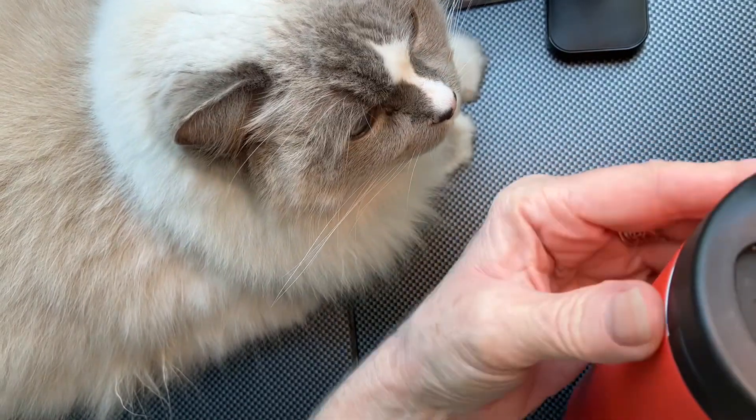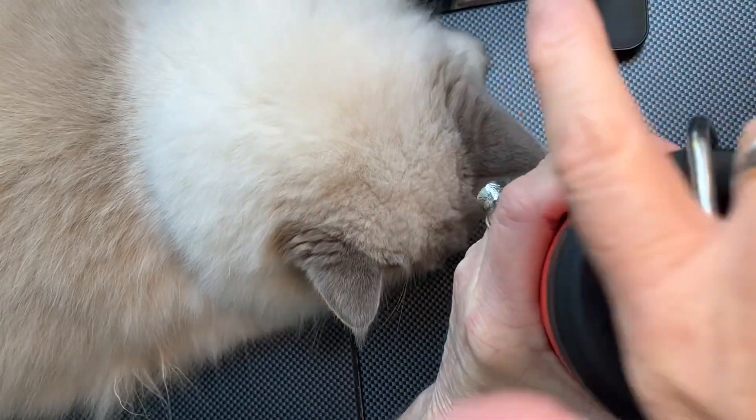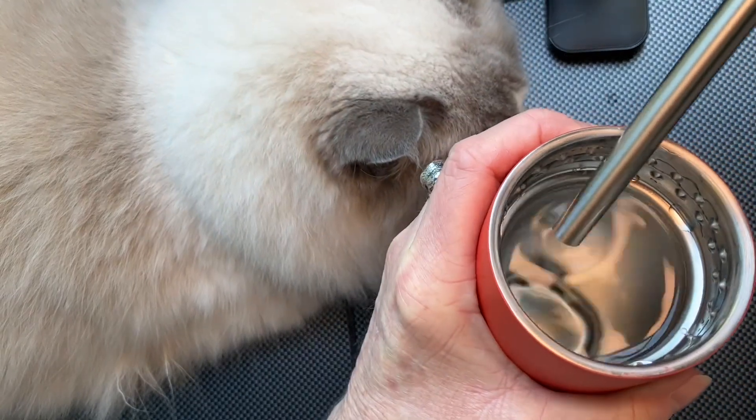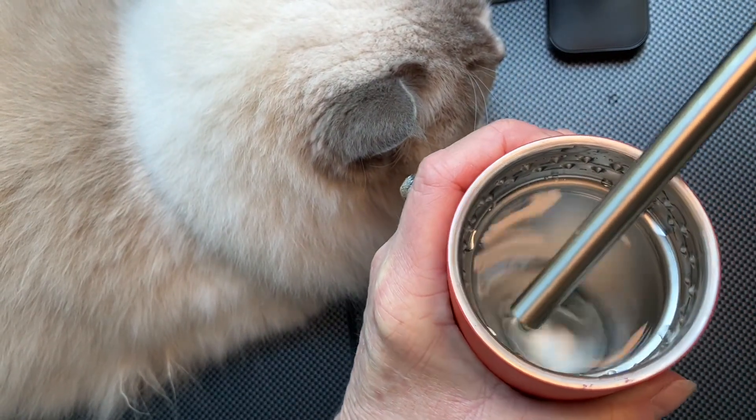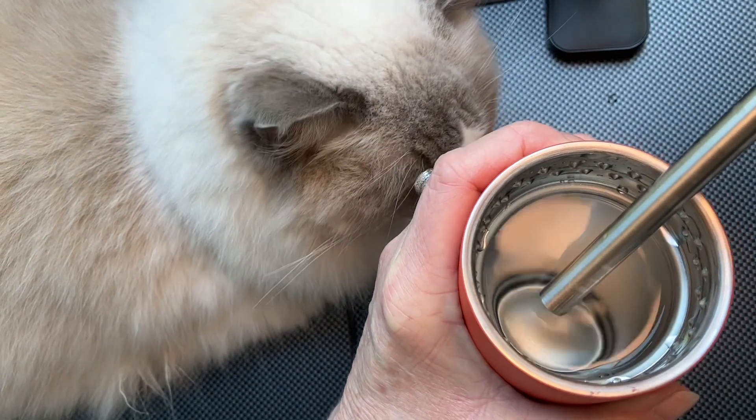When I put hot water in this bottle I have to be very careful because sometimes the pressure will spill it out. This water was poured a few hours ago and it's still hot. I think it's really cute, I like the size too, and it comes with this metal straw which is cool.